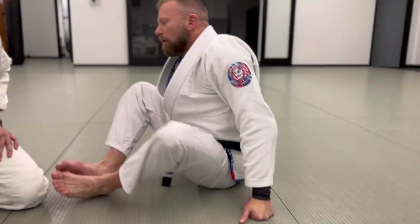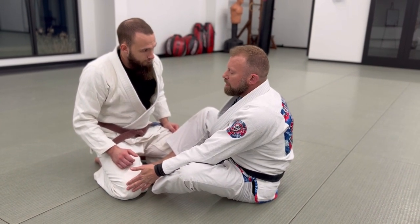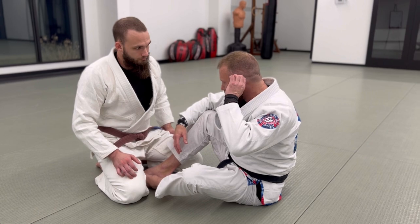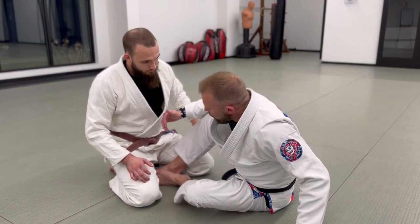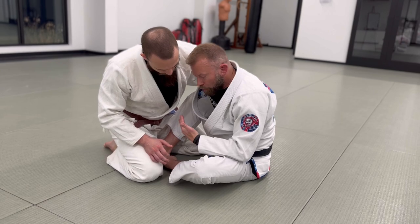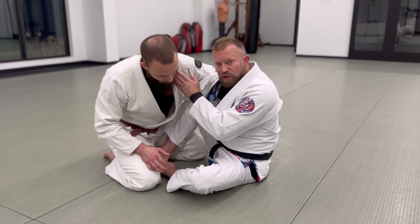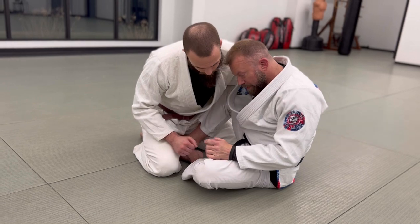When we get here in butterfly guard, my feet are on the inside and his feet are on the outside. Typically he's on at least one knee. I can have an underhook or overhook on either side, but I need some combination of the two — double overs is not great, double unders is good. I want a staggered position with my underhook on the forward side. I like for my head to win the inside position; if his head is under mine he'll flatten me out and my butterfly guard is useless.